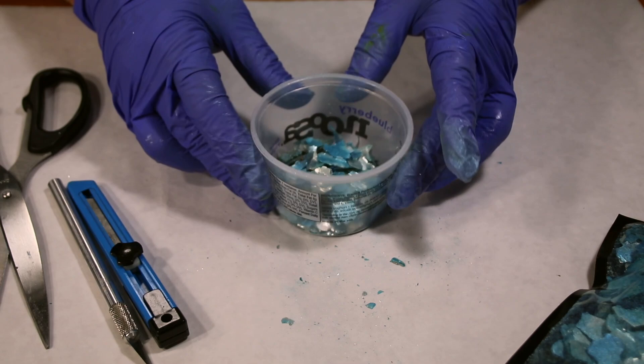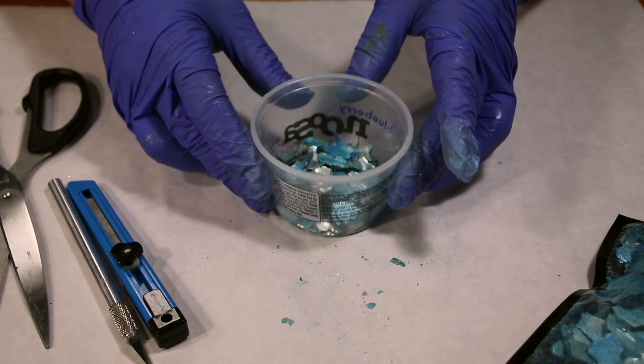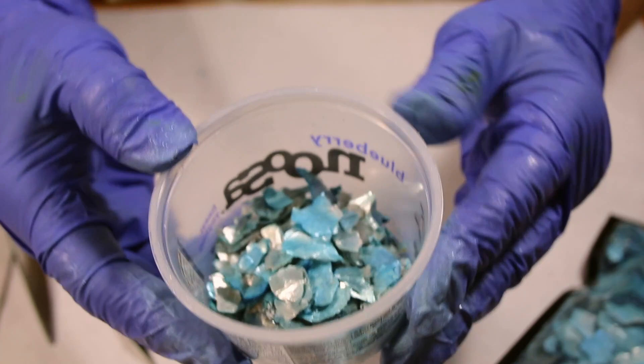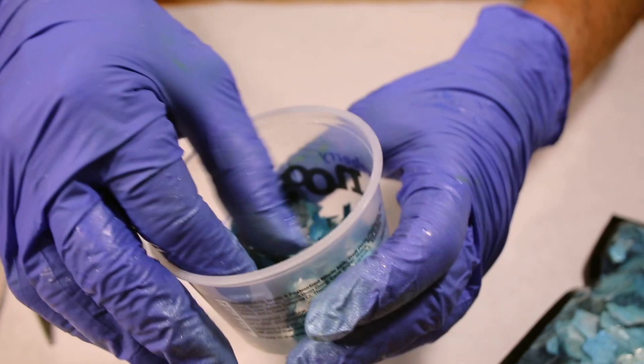That looks good for now. I've got a nice little stash there, and it looks like it might be enough. So those are ready to go. Let me get my canvas prepped and we'll start looking at that.